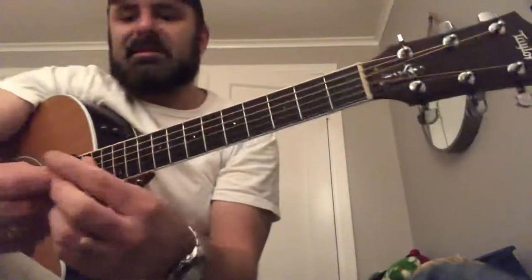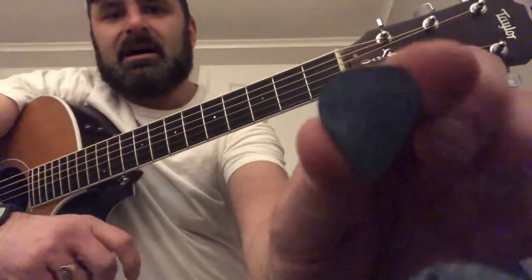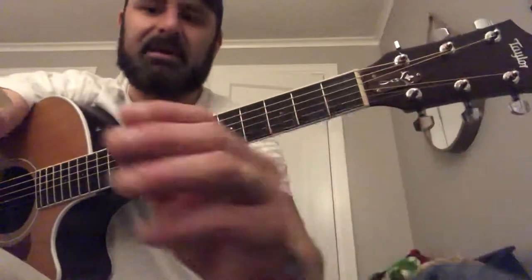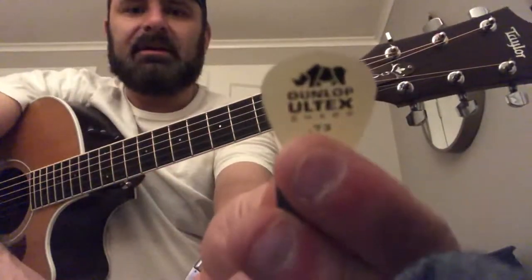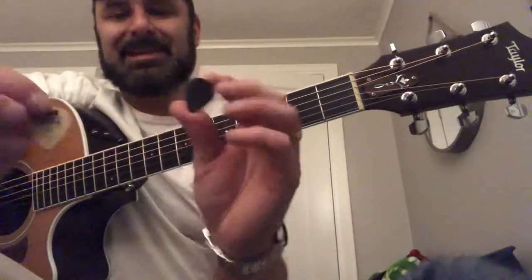All right, how you doing guys? So I picked up this Tusk Pick here from GrafTech. It's actually the deep tone and I wanted to give you an example comparing it to my Dunlop Ultex that I usually play here — it's a remarkable difference, I mean you can hear it, it's like night and day.